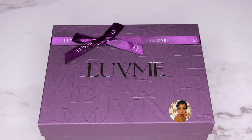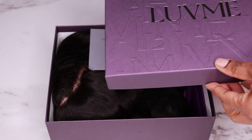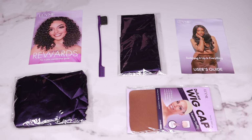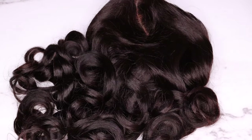Today's video is going to be a tutorial on this beautiful wig. This wig was sent to me from Love Me Hair. I'll have all of their information, the promo codes, and the direct links down below in the description box. The wig that I received is 22 inches — it is a 7x6 HD lace closure wig.